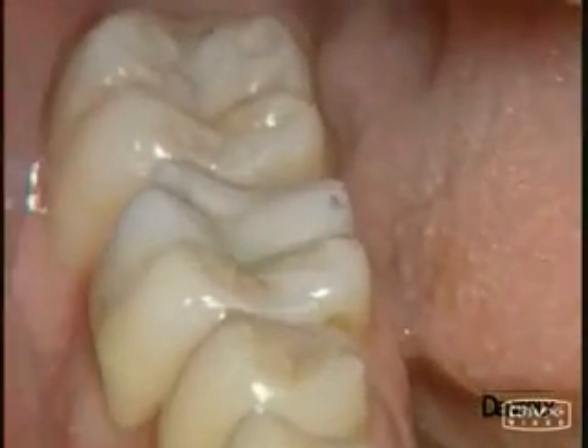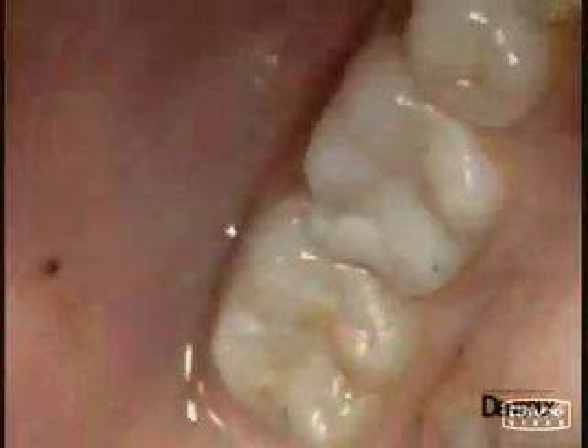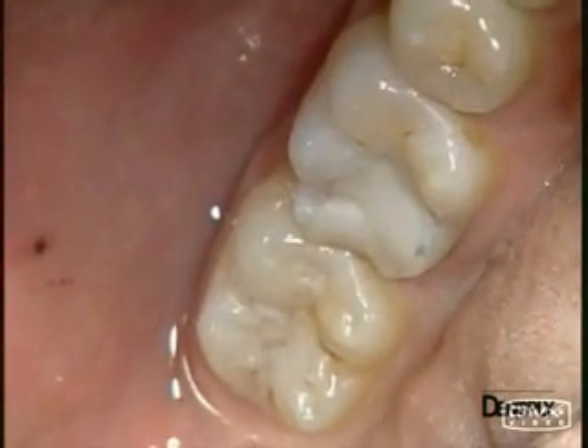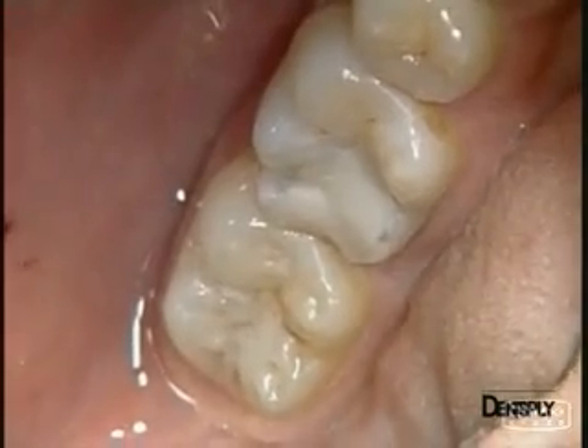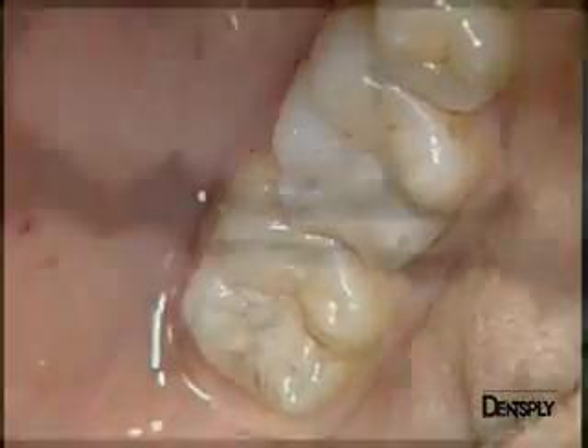The case of this patient, who presents very substantial composite resin on one molar, is at the limit of the indications for the direct technique. However, for financial reasons, this patient would prefer to avoid an indirect restoration.